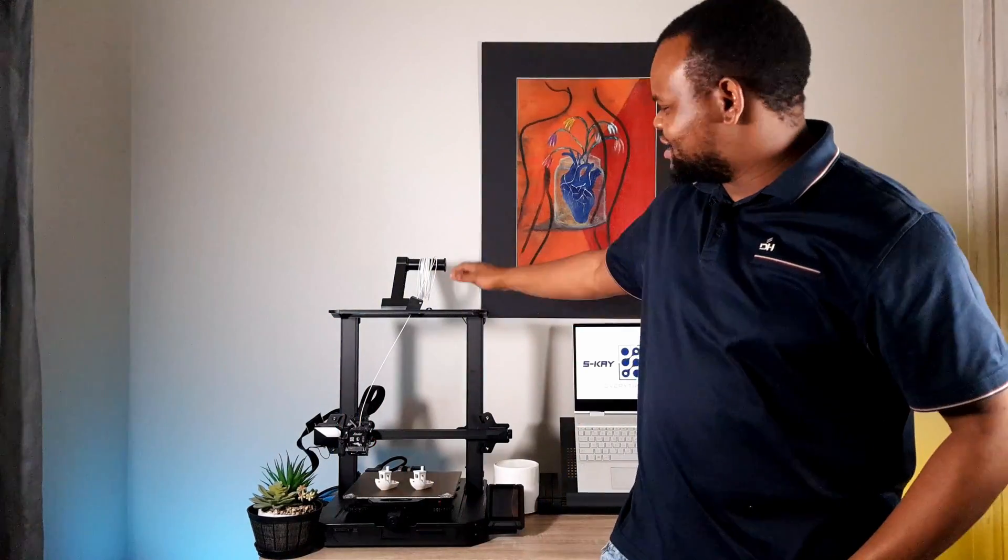I ended up pulling the plug, and that's why I got the Ender 3 S1 Pro from Creality as my first 3D printer. Today I'll be showing you how I unboxed and set it up, along with some test prints. Let's get started.